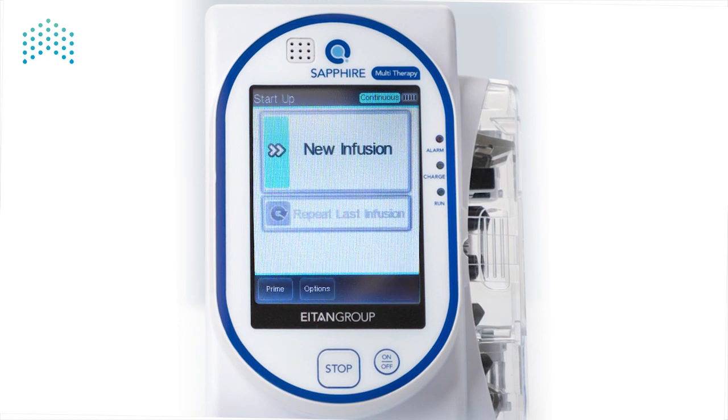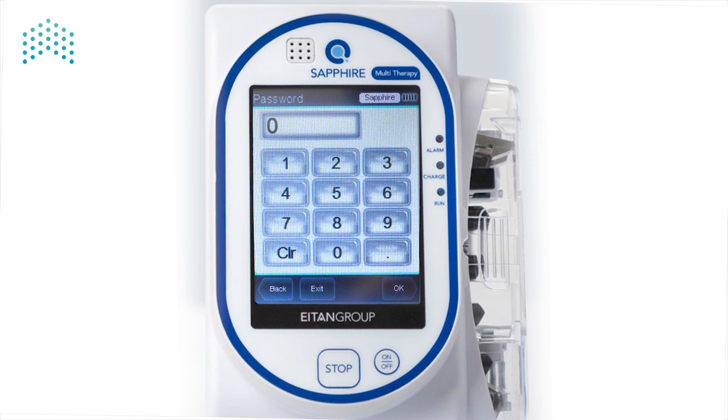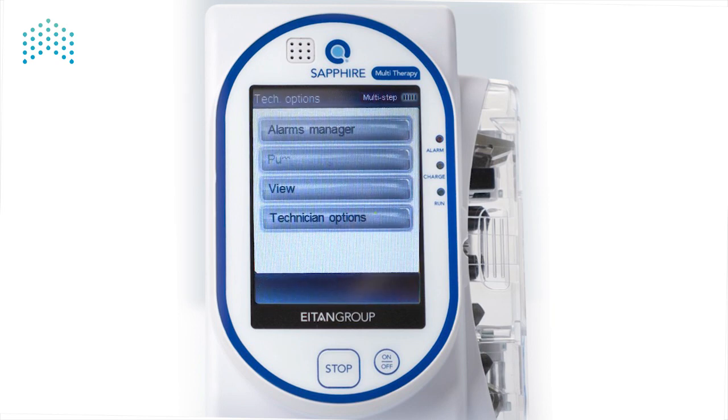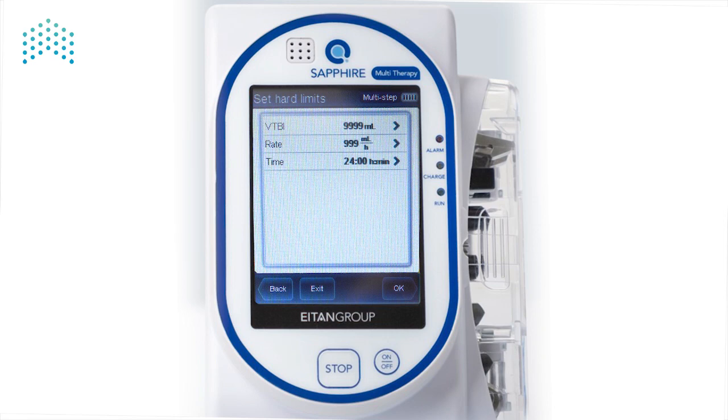To change the Hard Limits for other Delivery Modes, we must first change the pump's current Delivery Mode. To do this, from the Startup screen, press Options, Delivery Mode, enter the Technician password, and then select the Delivery Mode for which you'd like to change its Hard Limits. For example, I'm going to select Multi-Step. Return to the Set Hard Limits screen by pressing Options, Technician Options, Pump Settings, and then Set Hard Limits. Since the pump's Delivery Mode is currently Multi-Step as confirmed in the Indication Bar, we can see an option that was not here previously. Repeat these steps for each Delivery Mode for which the Hard Limits need to be modified.